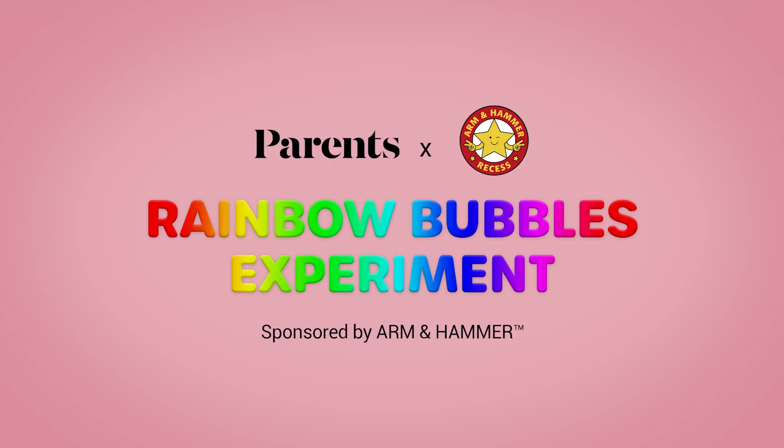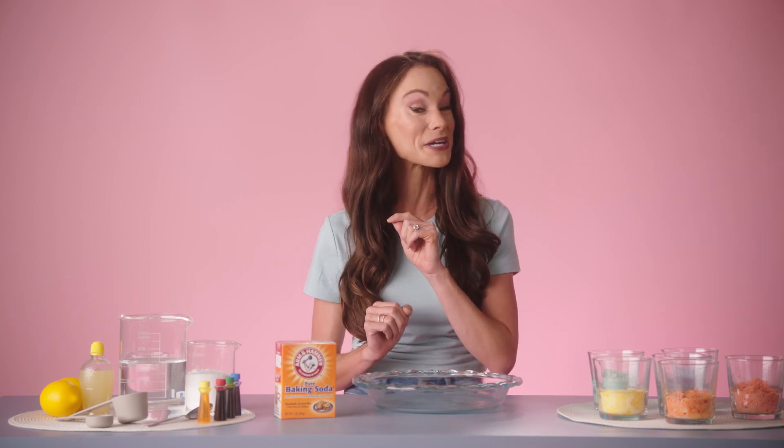Oh, this may get messy. I'm Emily Kellandrelli, also known as The Space Gal, and I'm here with Arm & Hammer Baking Soda to show you how to make magical rainbow bubbles with the whole family.